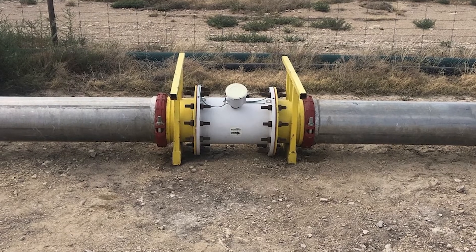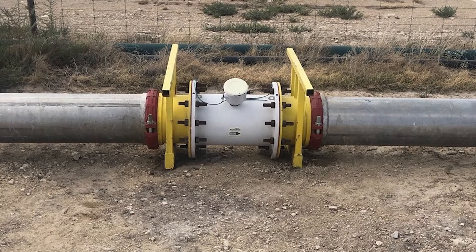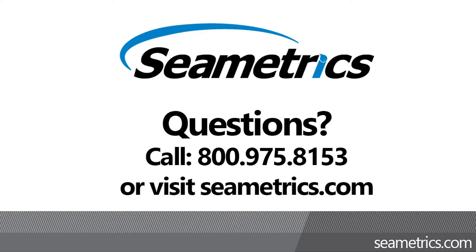Contact Symmetrix for a custom iMAG flow solution today, and learn why it's the best value on the industrial flow market. 800-975-8153. Info at Symmetrix.com.